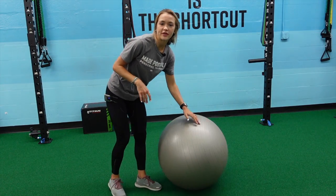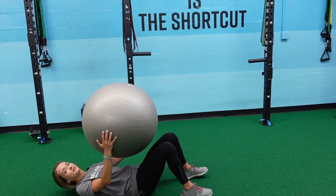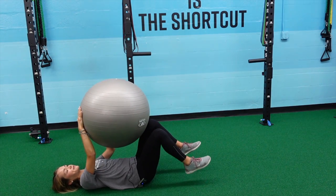I'm going to start with a physio ball or Swiss ball and I'm going to start by laying down on the floor. My back's going to be flat on the floor. I'm going to take this ball and place my right hand and left knee on the ball.